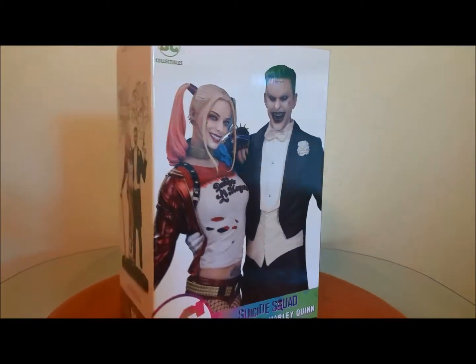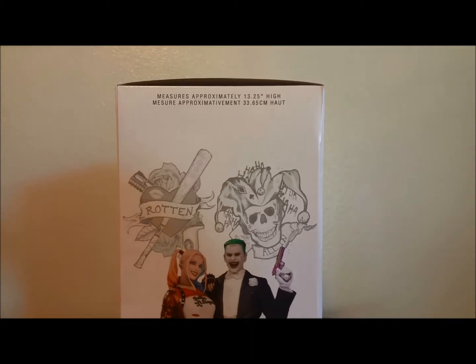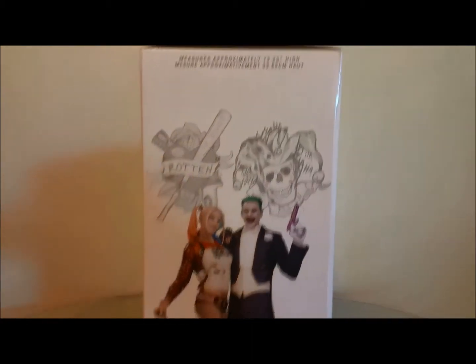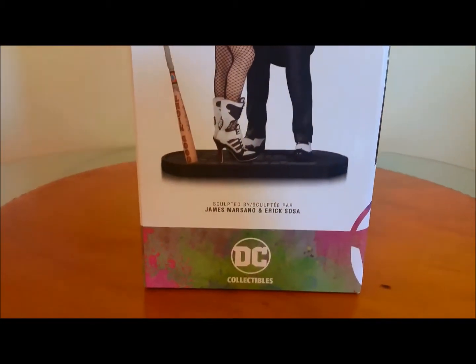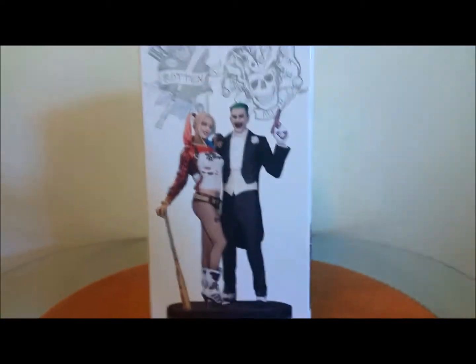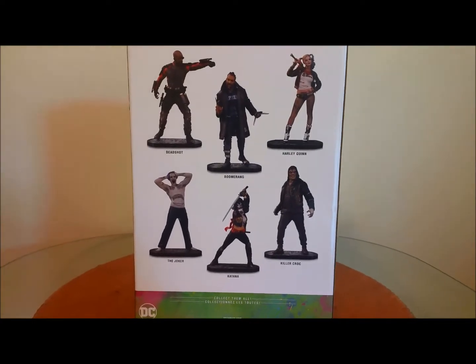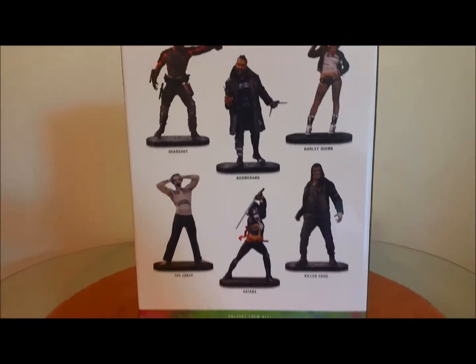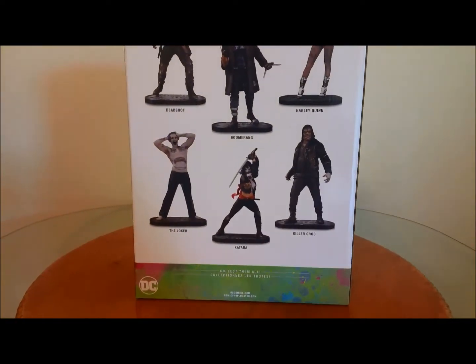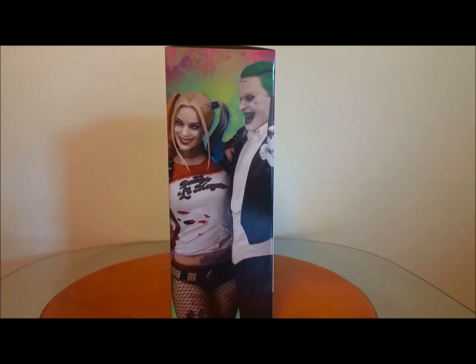It came out about six or seven months after the other ones. Here's the side of the box — it measures approximately thirteen and a quarter inches in height. James Marsano and Eric Sosa were the designers and sculptors behind this. As you can see here, there are the six single display statues — I did all the reviews on those, and the last one was Katana where I did the full line display. The other side of the box has some artwork of the statue.